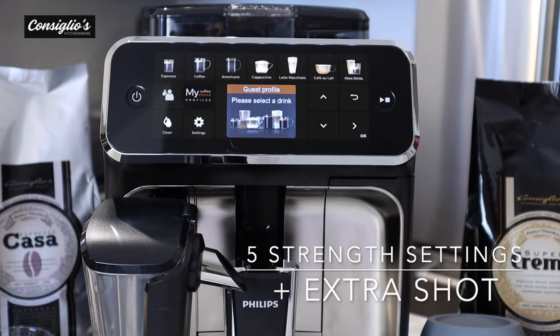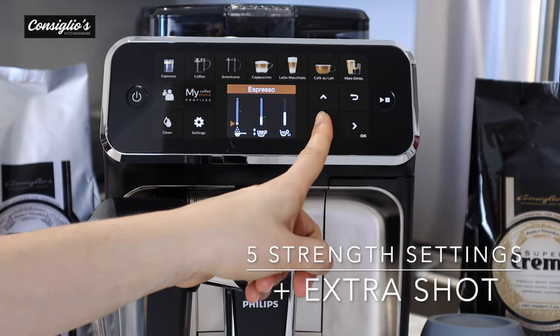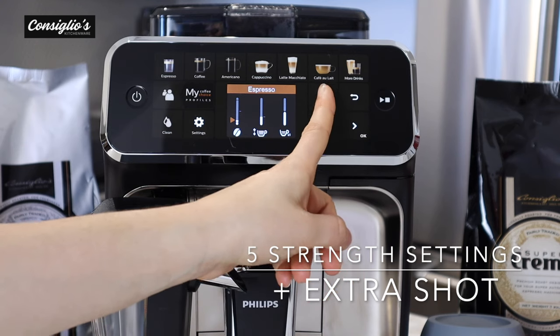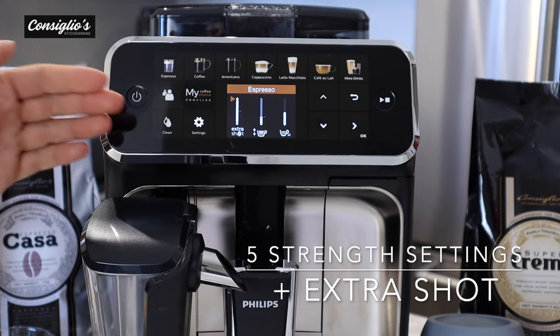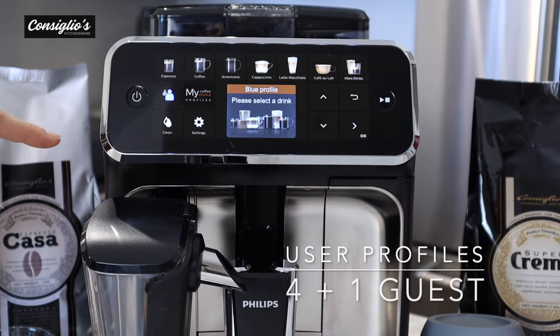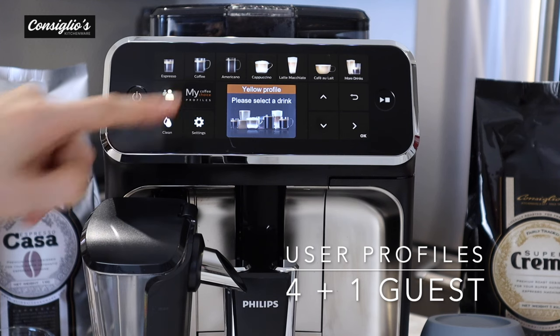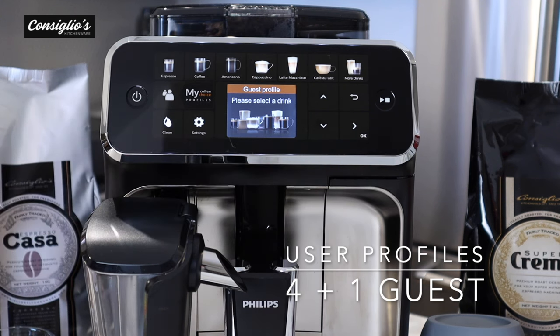The Philips 5400 has five different aroma strength settings plus an extra shot function. There's also a pre-ground option which uses the bypass. The sixth option — the extra shot function — allows you to enjoy a lot more intensity without the bitterness. This machine features four different user profiles plus one guest profile: blue, green, pink, and yellow. When there is no color selected, a guest can access the machine and make their beverage without altering your saved recipe.